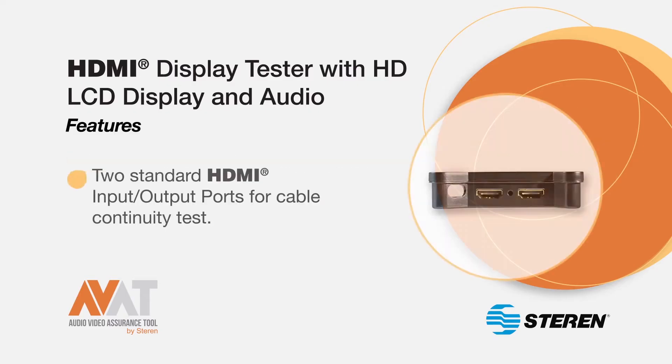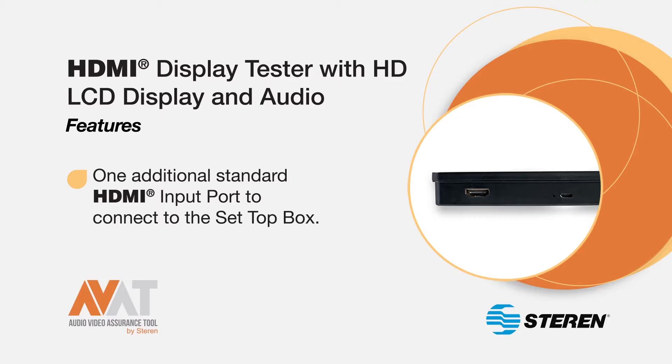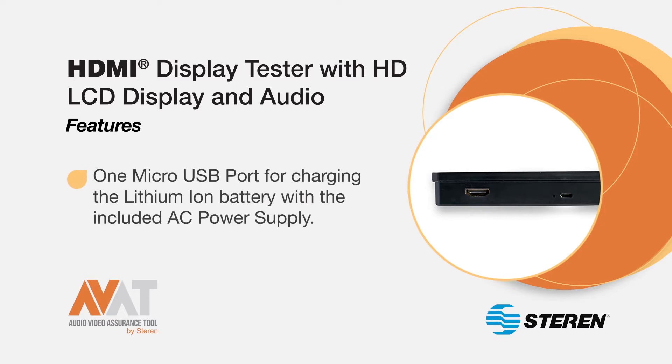The tester features two standard HDMI input-output ports for cable continuity test and a speaker for audio output. One additional standard HDMI input port to connect to the set-top box. One micro USB port for charging the lithium-ion battery with the included AC power supply.